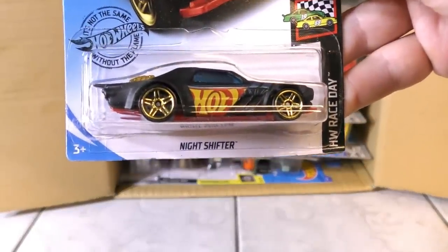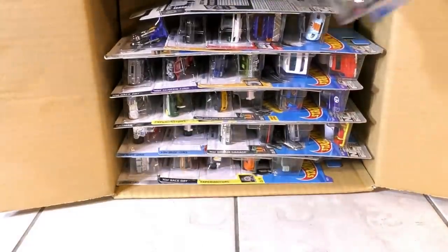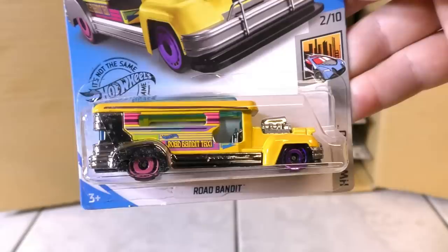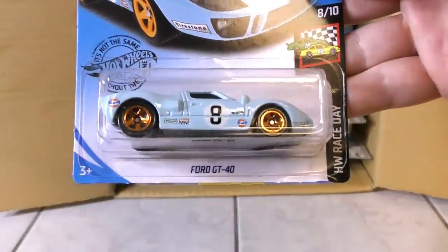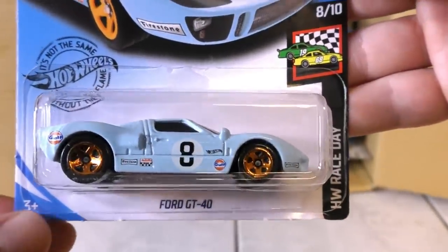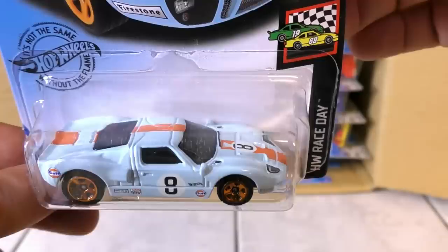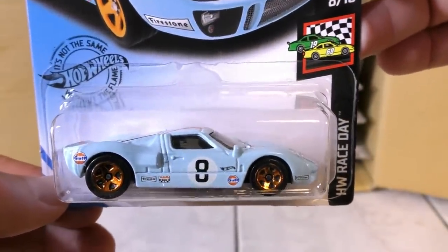Then the Night Shifter — we saw that one in the A case as well from the Race Day Series. The Road Bandit was a new model in the A case. And then we have one of my favorites: the Ford GT40, one of my favorite cars especially the classic one, in one of my favorite liveries — the Gulf Oil livery. That is awesome. That's new to the B case.